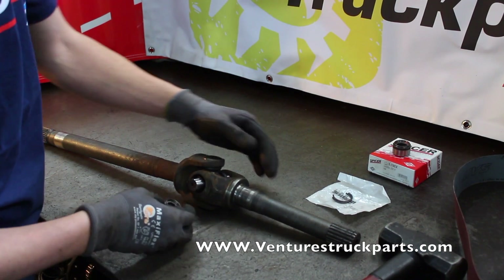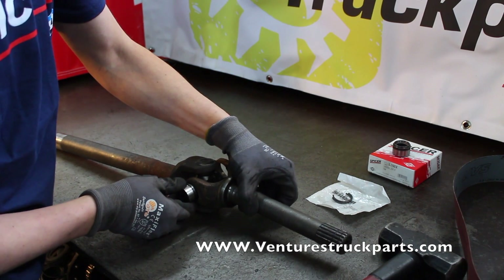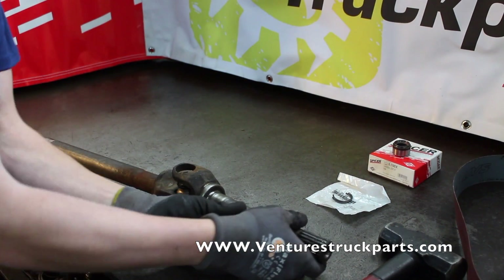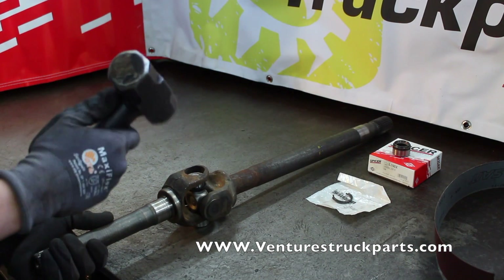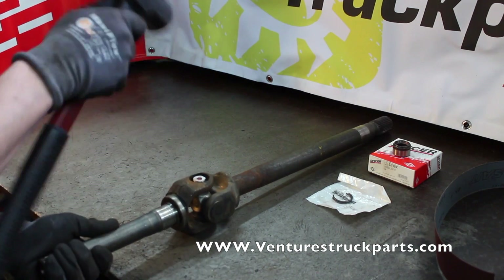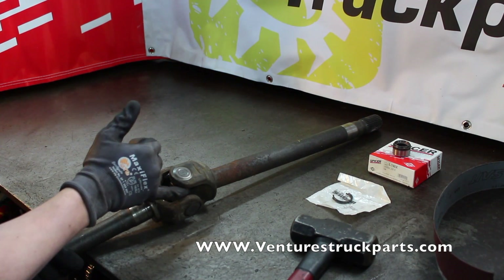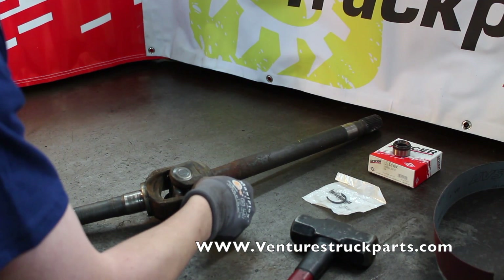Now that we've got the U-joint cross through the outer shaft, take one of your U-joint caps, install it on the cross and into the yoke ear of the shaft. Go ahead and turn it over, and use the hammer like we did for the inner shaft. Drive that U-joint cap in until you can see that groove on the inside of the yoke ear, and install your U-joint C-clip.